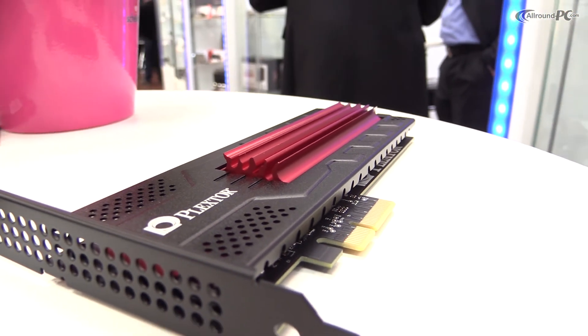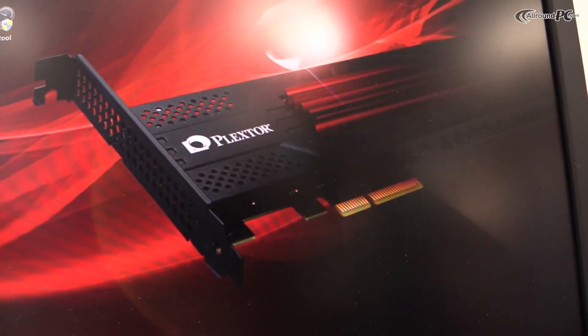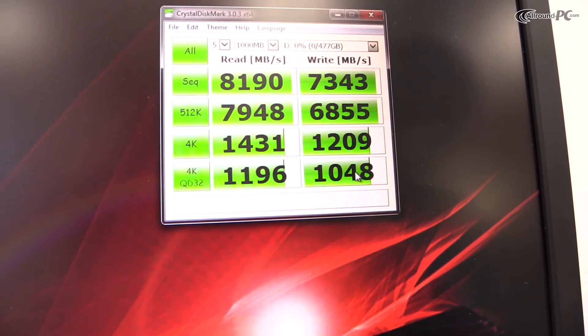Our M6E Black Edition supports PlexTurbo 2.0. PlexTurbo 2.0 has a couple of advantages. One is the performance boost, which reaches up to 16 times the speed. Another one is the safe power loss and life extension mechanism.